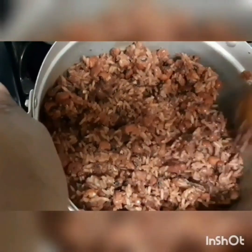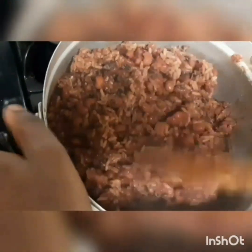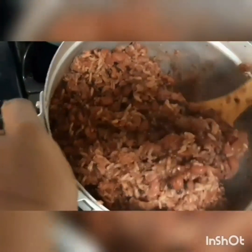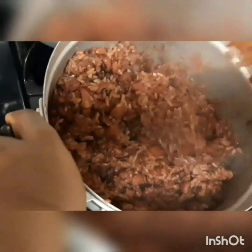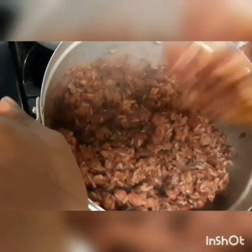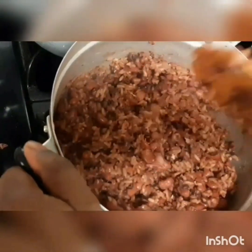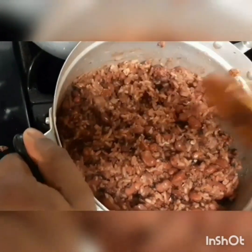Then you stir it so that it will not stick in the pot. You can stir it every five minutes. Some people don't stir it, but I stir it so that it will not stick in the pot.